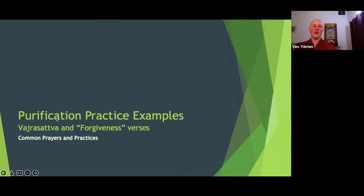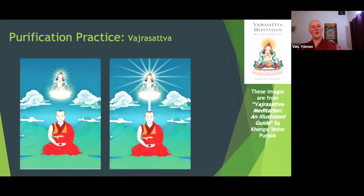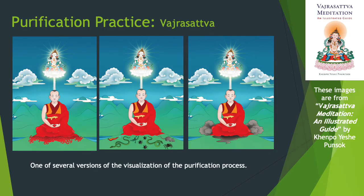Moving on to more purification: Vajrasattva — there are also forgiveness verses in various sadhanas or pujas, and the visualizations are very similar to what you see in Vajrasattva. In Vajrasattva, you are the practitioner and Vajrasattva is above the crown of your head. He sends down streams of light when you have generated the power of regret, and as he sends down streams of light, negativities of body and speech are flushed out — clouds of smoke and soot, pus and blood. By being flooded with light, you're pushing out the mistakes.